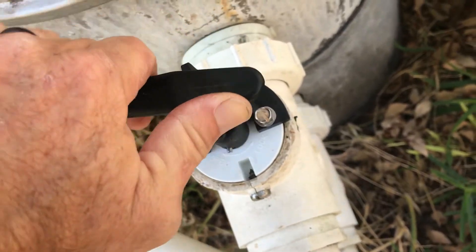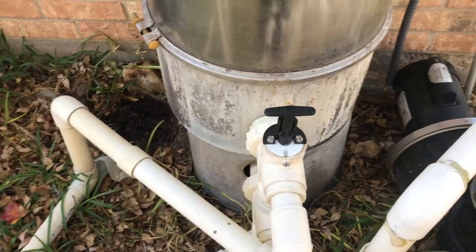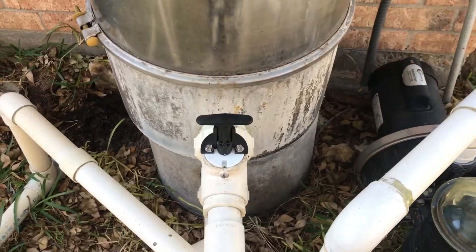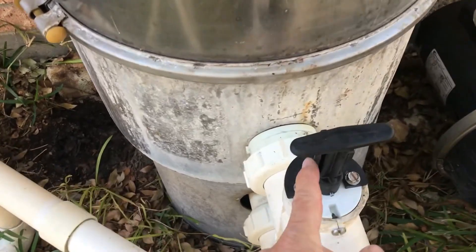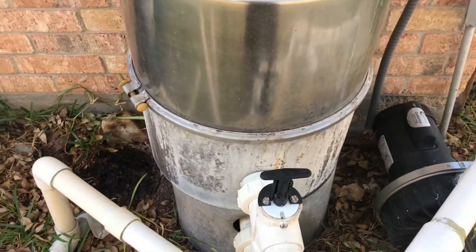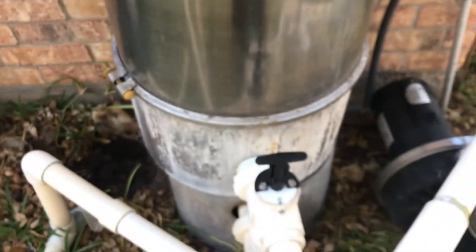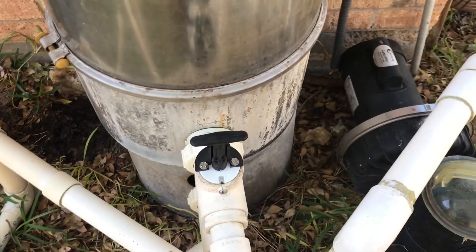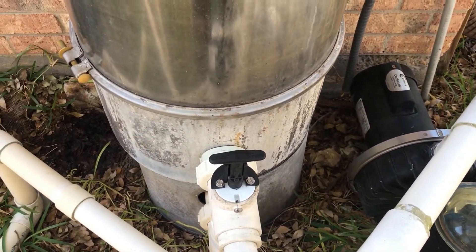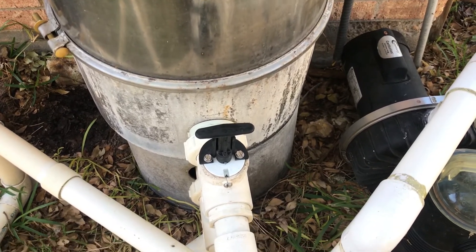Once you're done backwashing and the water becomes clear, unlock it, push it all the way down so that little tab can lock it in. The Hayward valves work the same way — they might look a little different, but they still have a raised section so you can lock it at the bottom, pull it all the way up, and lock it in the top position.